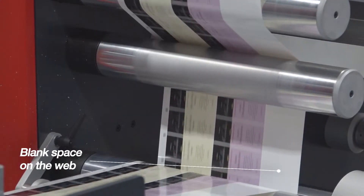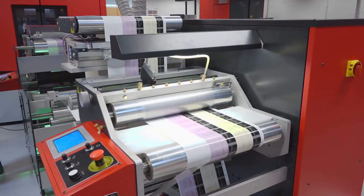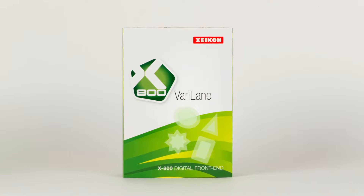You'll notice that there's still blank space on the web. It's too small to fit a third lane of labels similar to the ones in the other two lanes, but it would be a shame to let it go to waste. This is why we developed the Zycon Verilane.